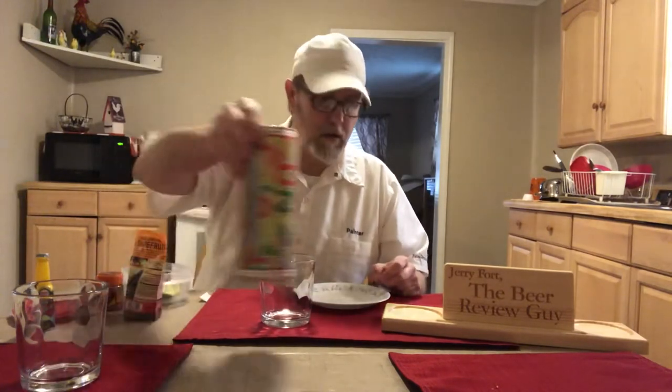Alright, let's try the Twangarita grapefruit rimming salt first — let's try that.